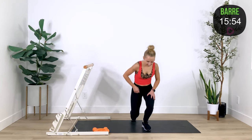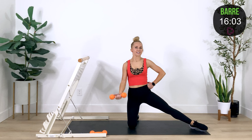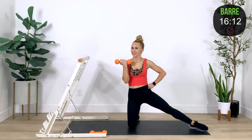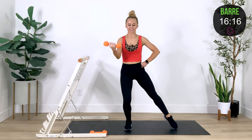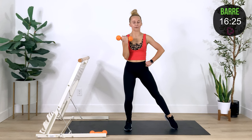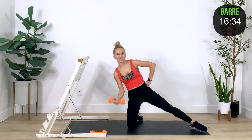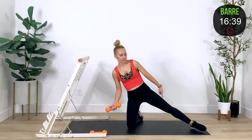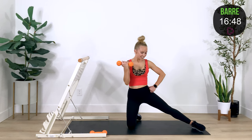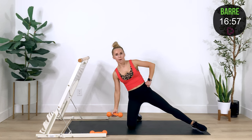Drop to the mat — we've got our other side starting right away with bicep curls. Lift, lower. Our heart is beating from that cardio power section, but we are keeping our head over our heart, so you should be in good shape. If you want to do this entire section standing, you can. Bicep curl — if you have lighter weights, you can always double up. Let's add that lean — go, curl, lean, up, lean. Your extended leg wants to come off the ground right here — don't let it.